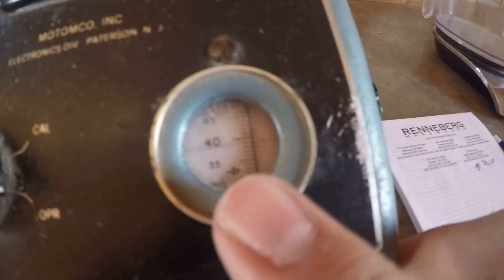It looks like it's settled down here on this line — reads about 38, call it 38. Then you go to this sheet and 38 means 12.31%. Okay, so 12.31%.